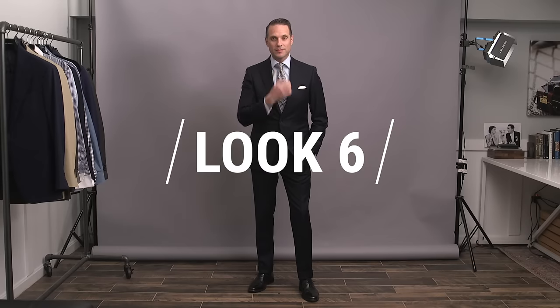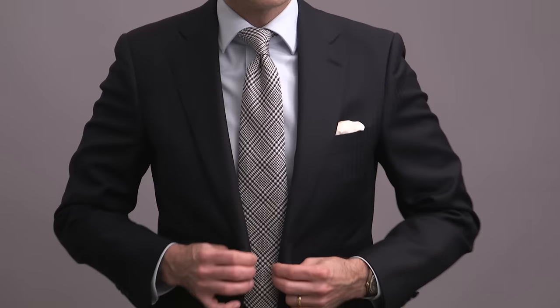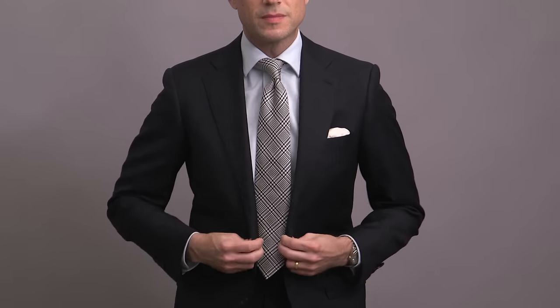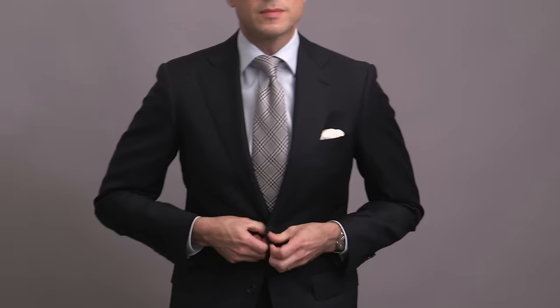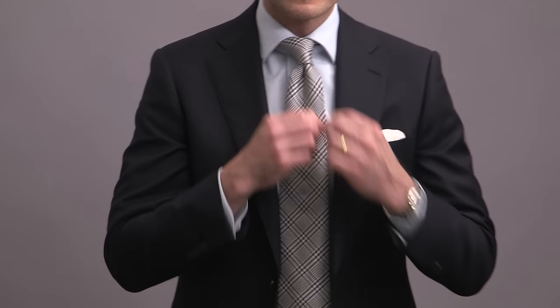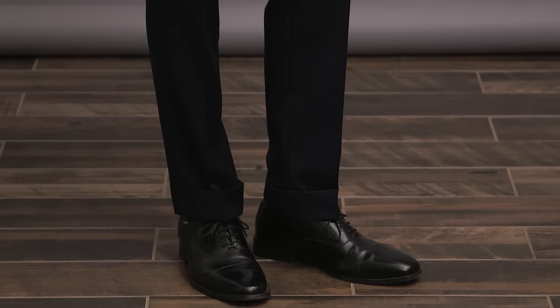Look number six, our third and final look featuring the dark navy suit, shows you how you can incorporate a bolder pattern tie into a more formal outfit. This particular plaid pattern is known as a Prince of Wales check, and one of the things I really like about it is that although up close it seems rather bold, from a distance it doesn't have that effect — so it stands out, but not too much. Keeping the entire outfit monochromatic, with the blue of the tie pattern playing nicely with the ice blue shirt, a white silk pocket square with a puff fold, and black oxfords to finish it off. A simple way to add some personality via a single standout piece.